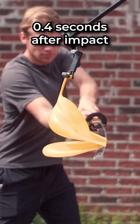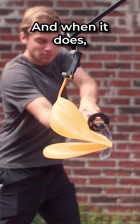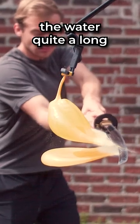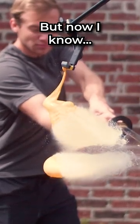Well, I say a long time — this is about 0.4 seconds after impact when it starts getting ripped. And when it does, the rubber retreating speed is nearly instantaneous, however it takes the water quite a long time to begin falling. But now I know.